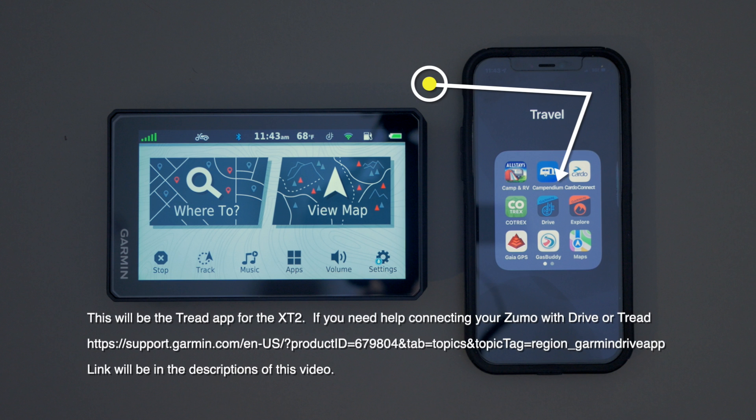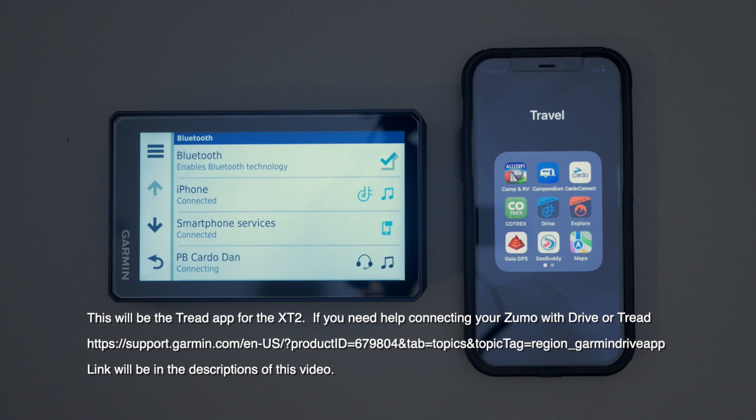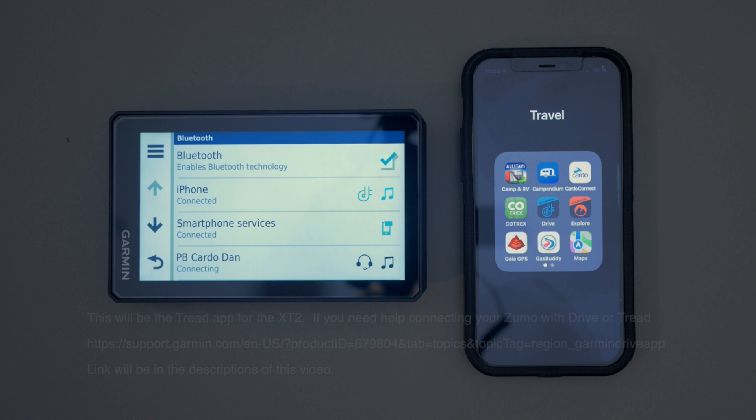The first thing you're going to need to do is install the Drive app on your phone. You can check that you're connected by looking at your phone connections. You'll see the little road icon should be blue, and that means Garmin Drive is connected, which will allow you to use the Explore app on your GPS.